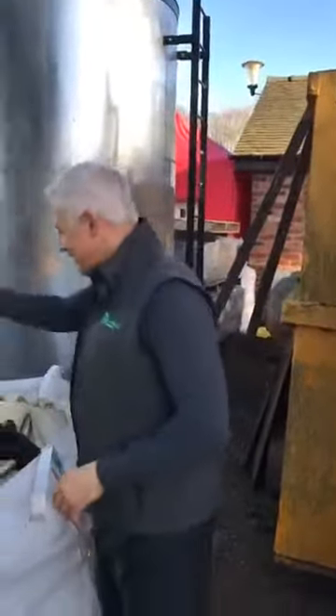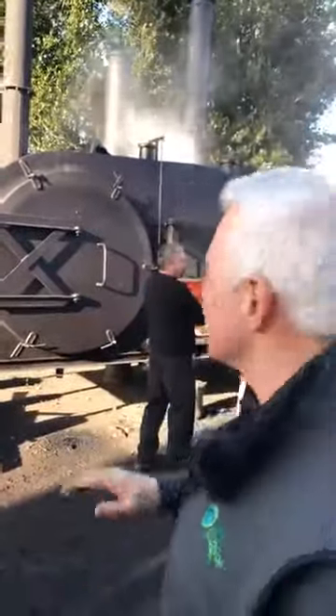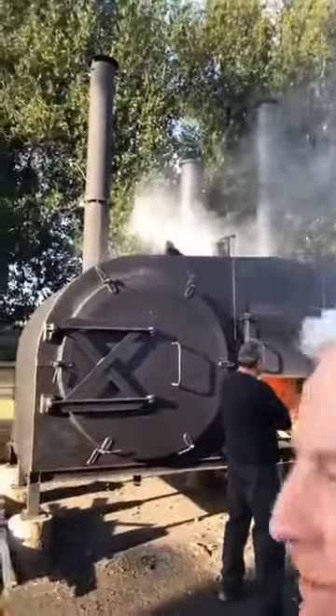Wow. It may be cool, but it's certainly not cool here, I'll tell you. Look at this going here. This is our 1.6 metre charcoal retort with all its latest additions and safety features.